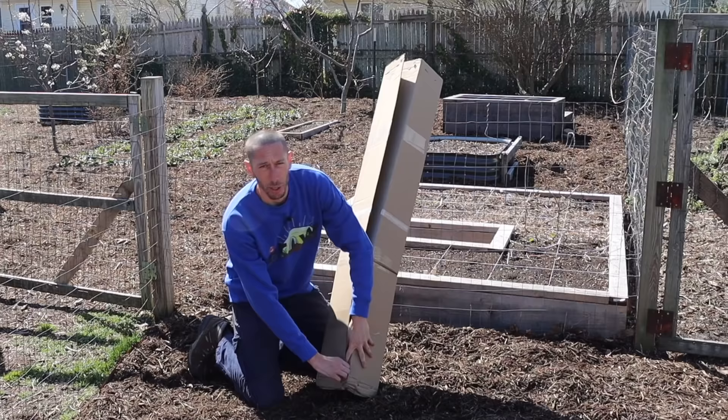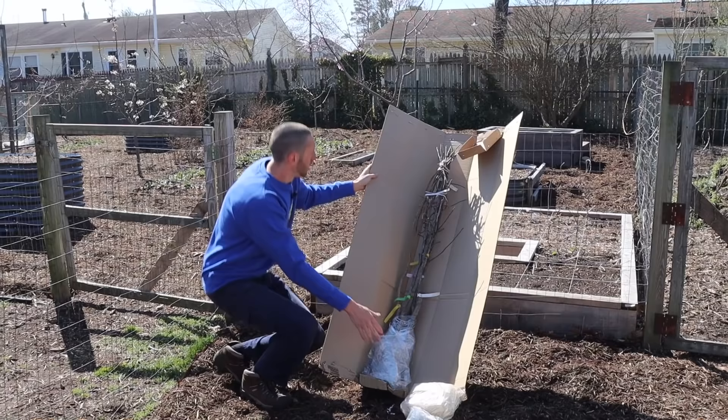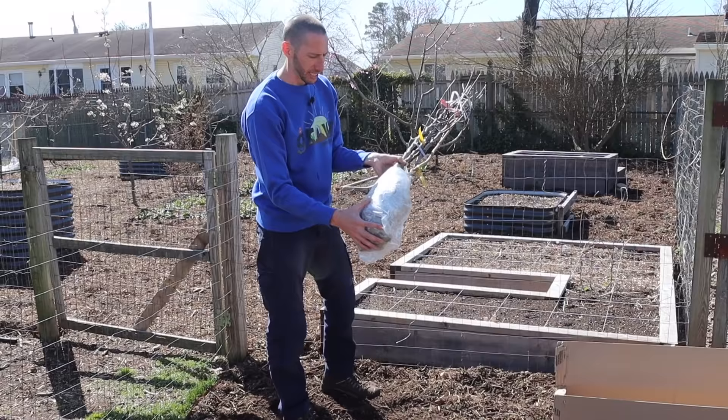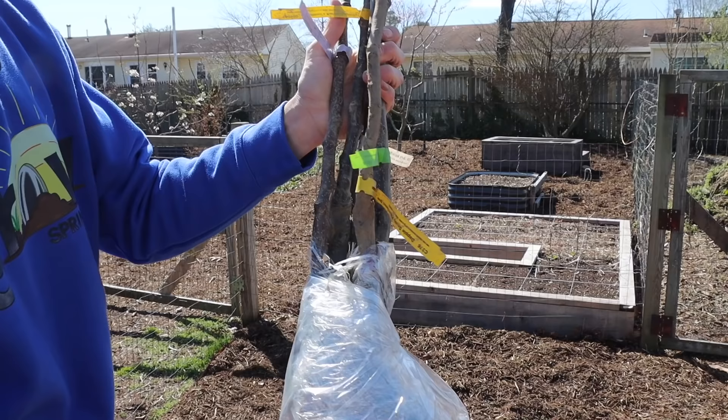At the bottom of the box there should be a plastic bag where all the fruit trees are, wrapped in some wet newspaper to keep the roots nice and damp. Here we've got the plastic bag with all our roots in it and it's nice and damp. If you notice it's not damp, you can add just a little bit of water — you want it to remain damp around the roots but not soaked. This will keep your fruit trees in a good state until you're ready to plant them.